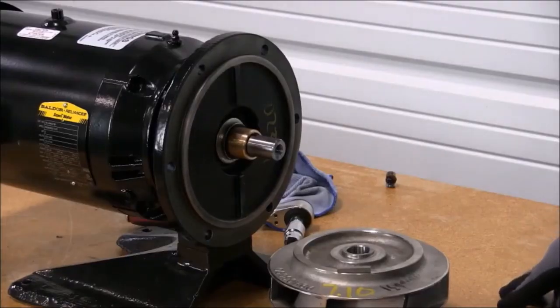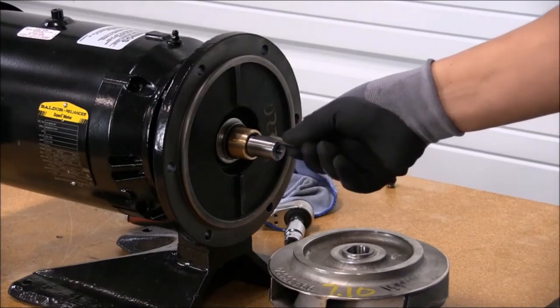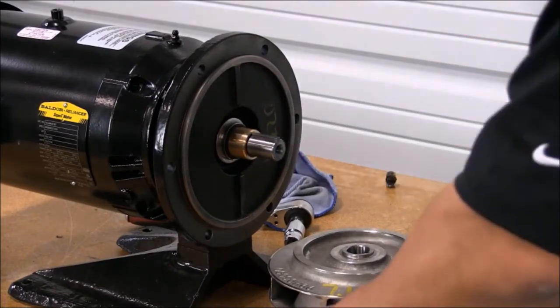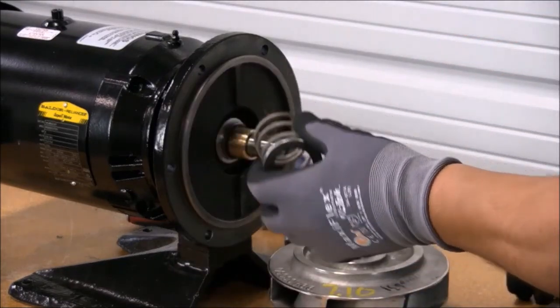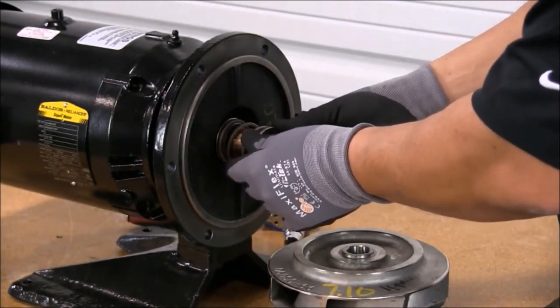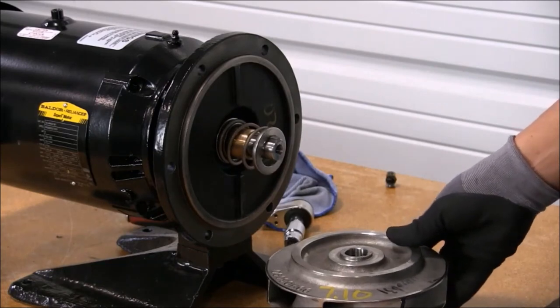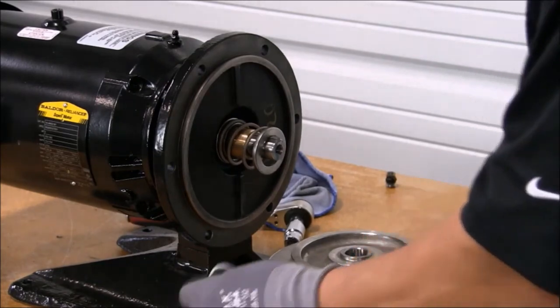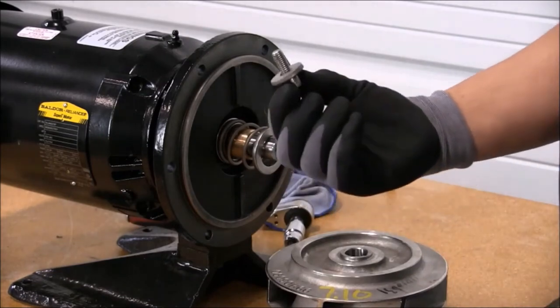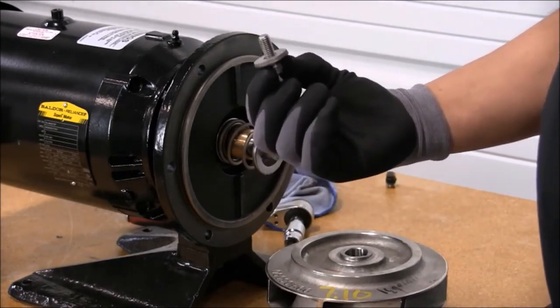At this point, we are ready to reassemble. First, we will install the key. Then we will install the seal hardware. Now we're ready to install the impeller. When we install the impeller, we have to make sure and replace the impeller screw, which is part of your Grumfuss seal kit.